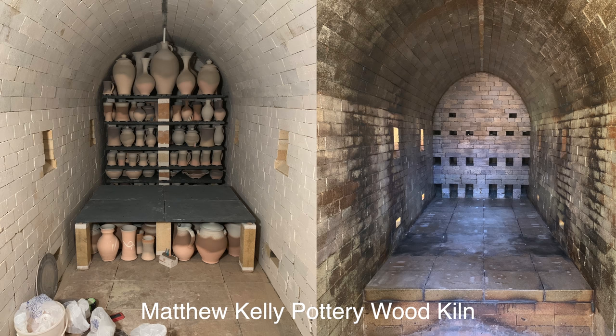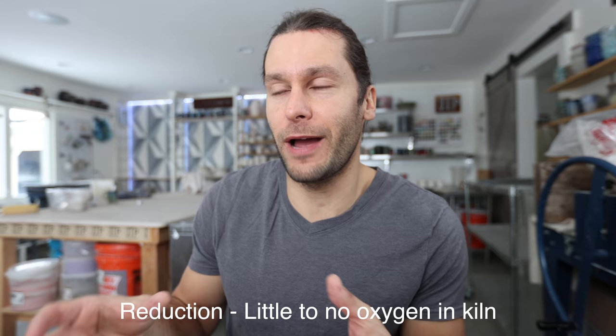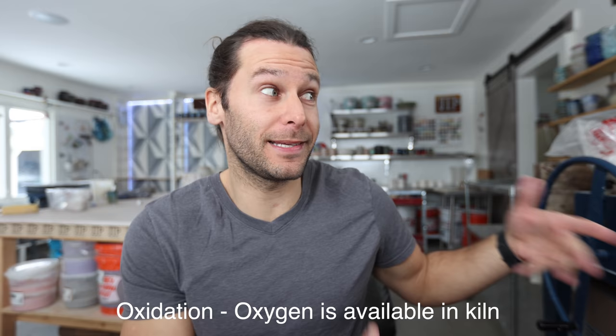Usually wood kilns are large and they take a lot of effort to fire. You typically need a crew of a few people. That's kind of the three different types of firing fuel. There are two different atmospheres in kilns: reduction, which means there's limited to no oxygen available during the firing at times, or oxidation. With electric kilns we're always doing oxidation firings because there's oxygen present throughout the entire firing.